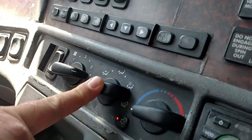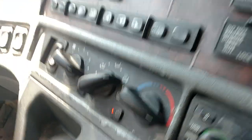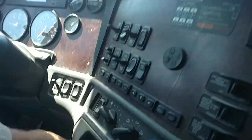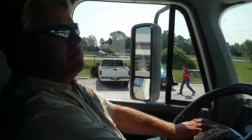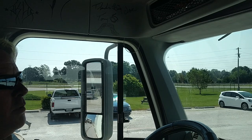We're going to check our heater and defroster. We're going to turn it to heat and defroster and make sure that we're blowing hot air up here and down below. Yes we are. We're going to make sure our city horn is working. We're going to make sure our air horn is working.